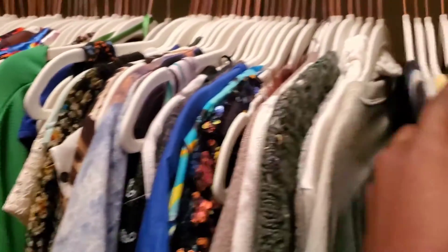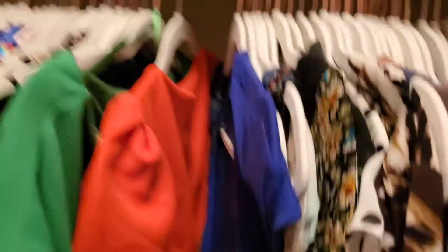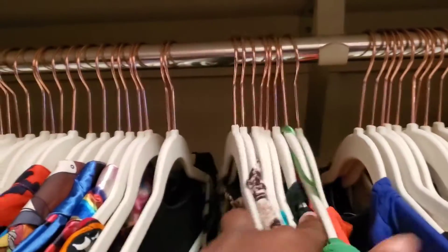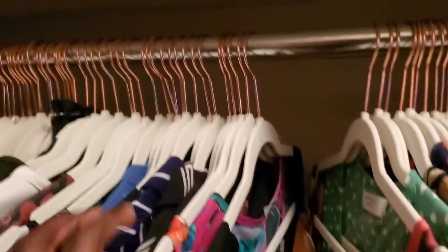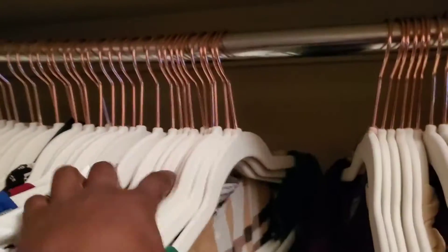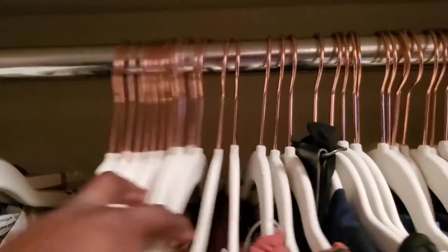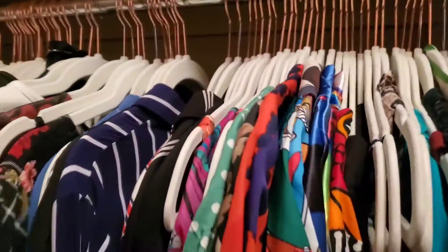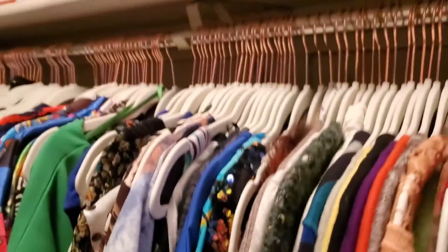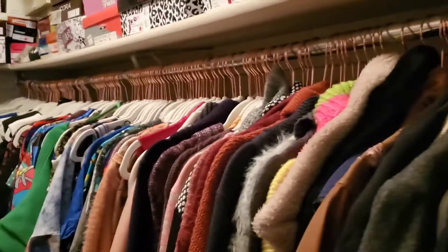Before I showed you guys how tight my clothes were on this side — and look, this just shows you the power of putting all of your clothes onto the same hanger. In the first video, there was no space between my clothes at all, and now I can easily move everything up here. I don't feel like I have to scrunch down and try to move my clothes to the side — I can just pull something off the hanger and keep it moving.